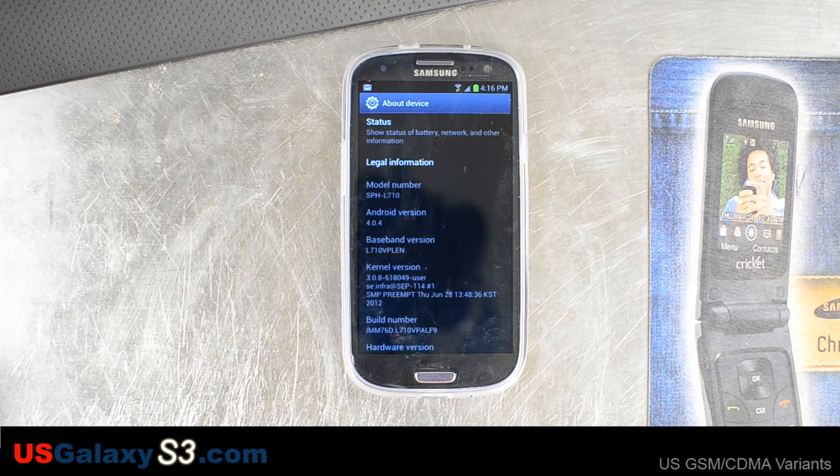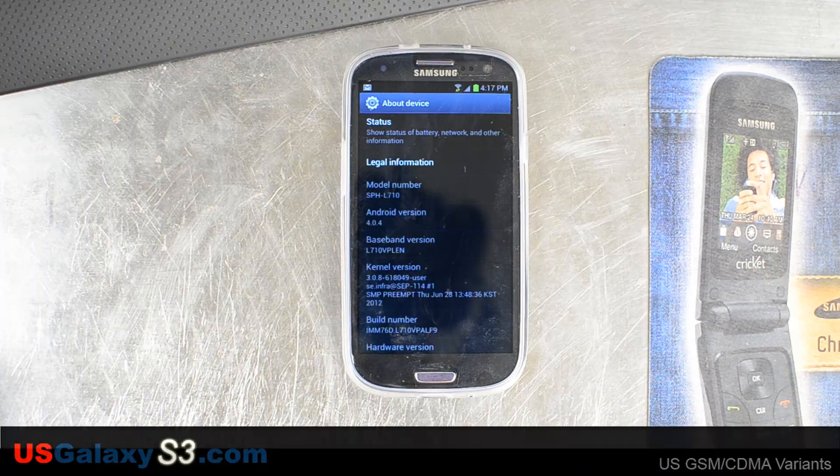So that was just a short video on how to do the update manually for the Sprint version of the U.S. Galaxy S3. For more information on the U.S. versions of the Samsung Galaxy S3, please visit our forum, like our videos, and subscribe to our YouTube channel. Thank you.